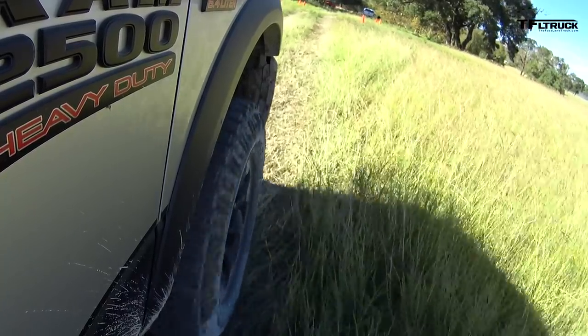I've been waiting for this — to drive the 2017 Ram Power Wagon. We've seen it at the auto shows and finally here's my chance.